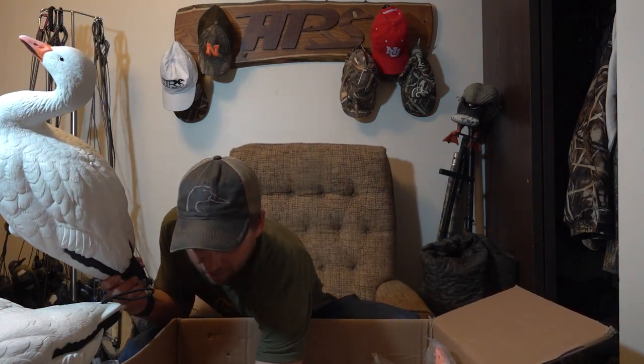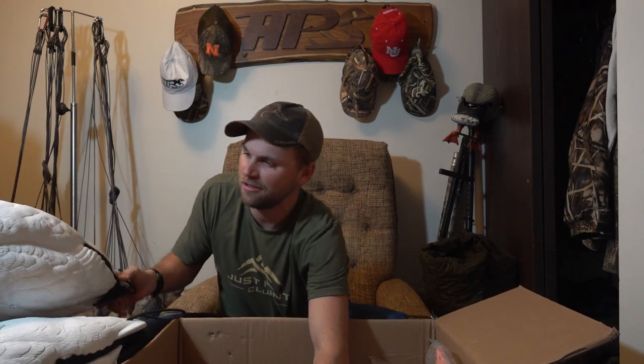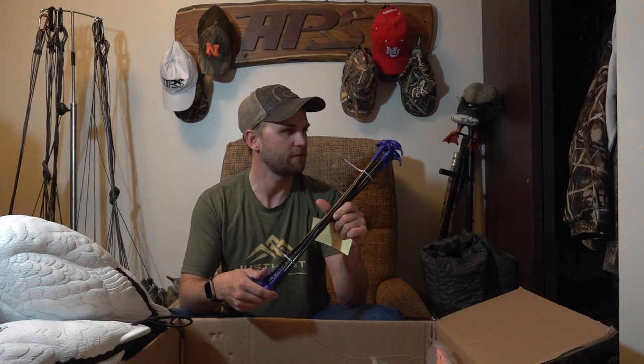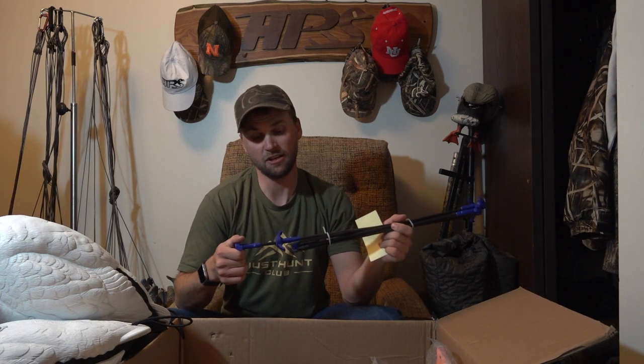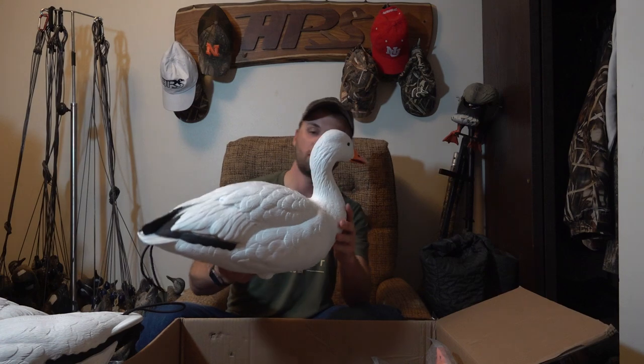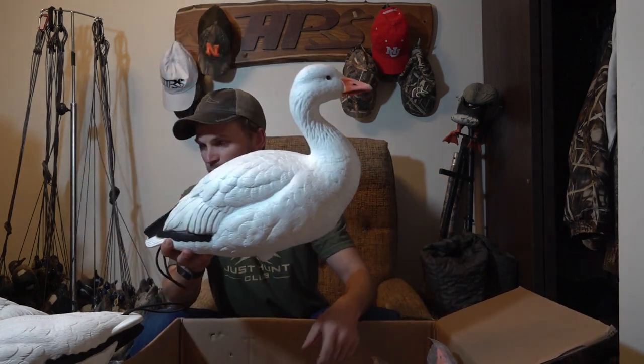They come individually packaged. We've got stakes — just fiberglass ground stakes. If you can't get them in the ground you'll need something else, but these are similar to what the full-body Canada geese use with metal stakes, so I can just switch those out or drill a hole — no big deal. There's also an FA decal, which is always nice to put on your cooler or fridge.